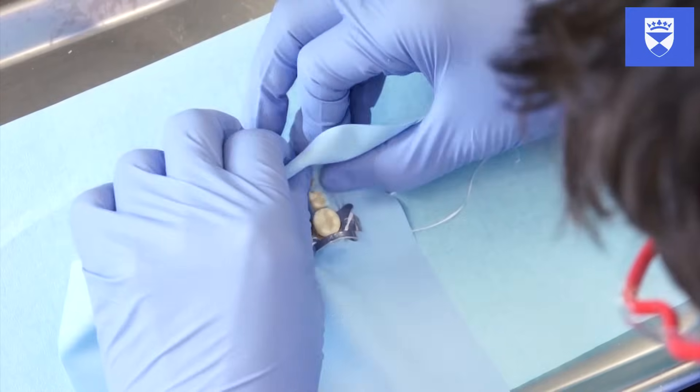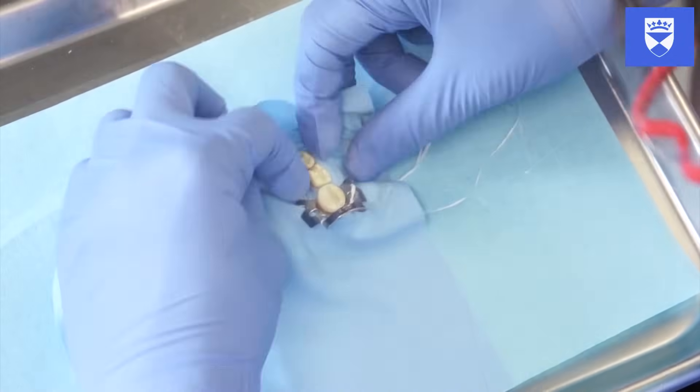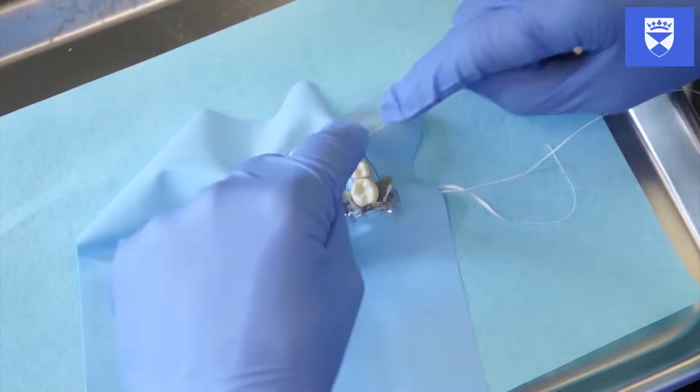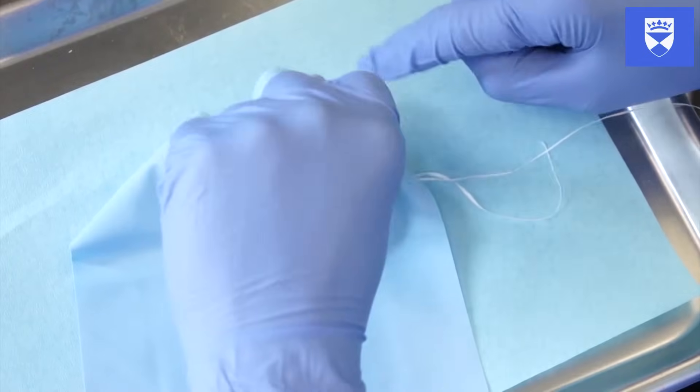This will be demonstrated in your practical. Ensure the dam is fully seated by flossing through the contacts. The dam can further be secured using rubber wedging material.